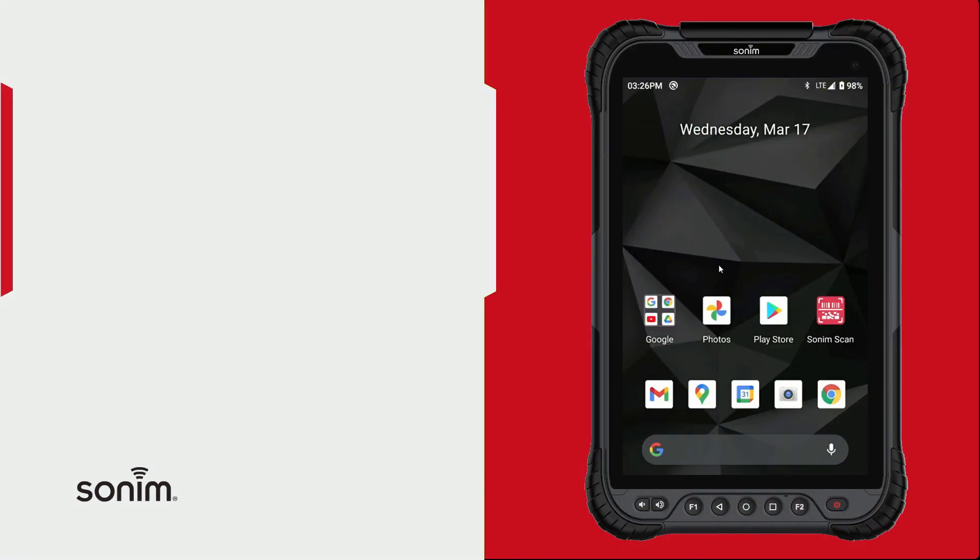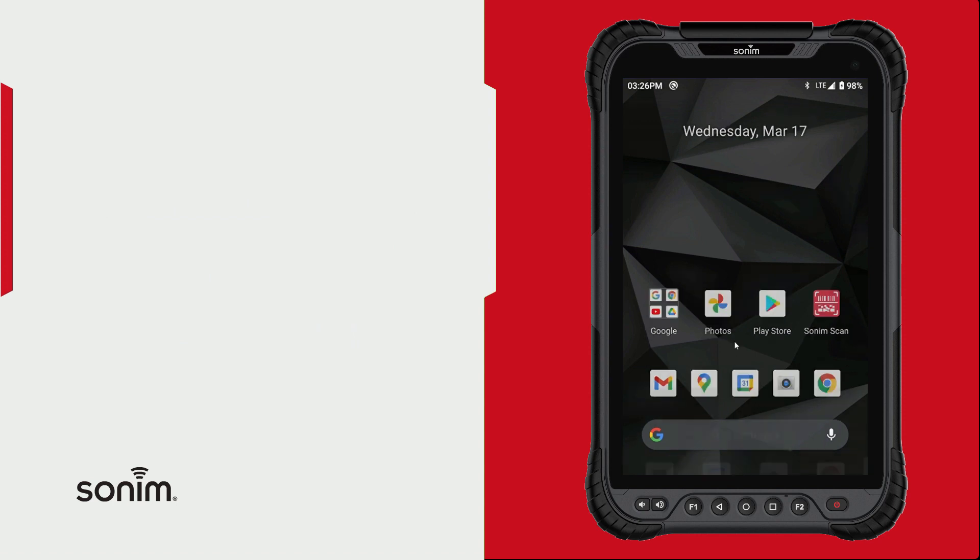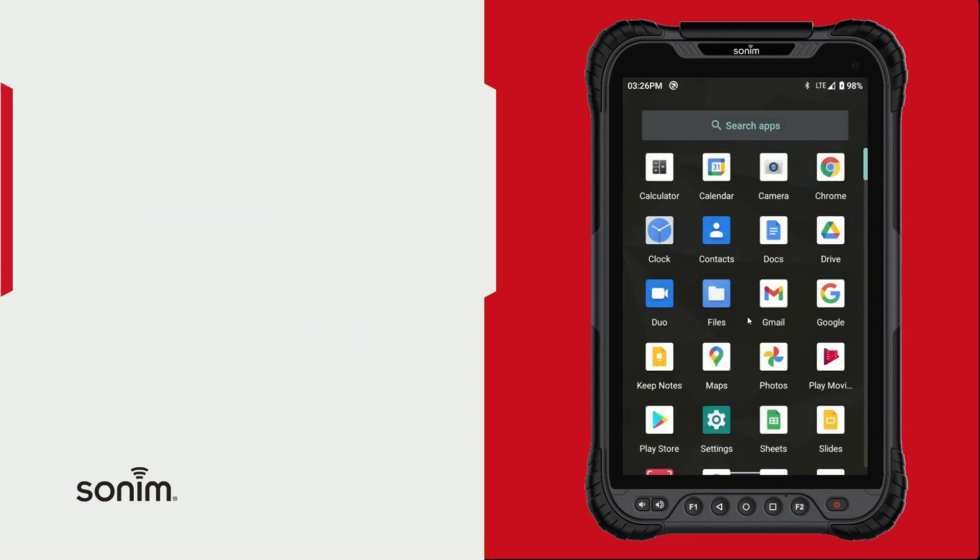To use a stopwatch, start by unlocking your device. Once you're unlocked, go ahead and swipe up from the bottom of the home screen. That will open up your app tray, where you're going to be looking for the clock application.